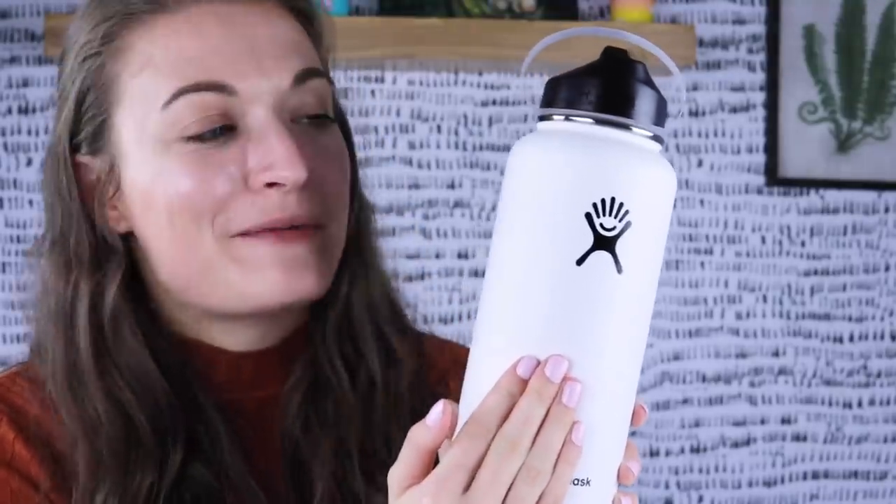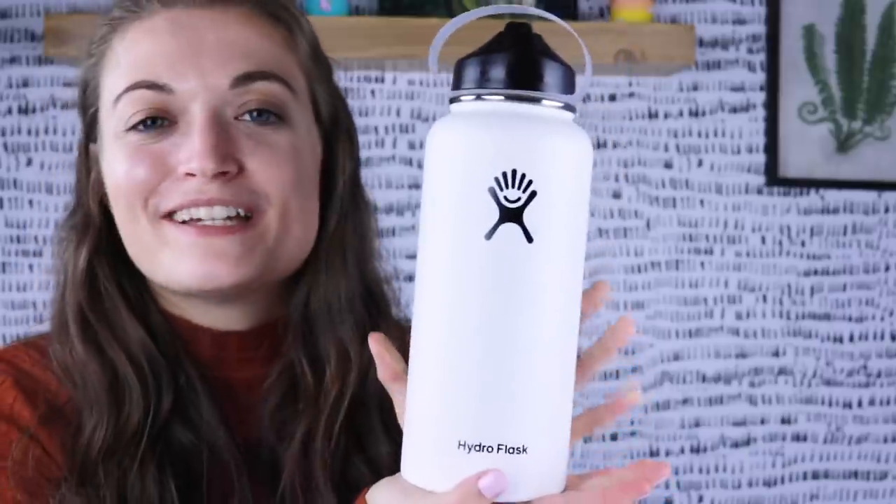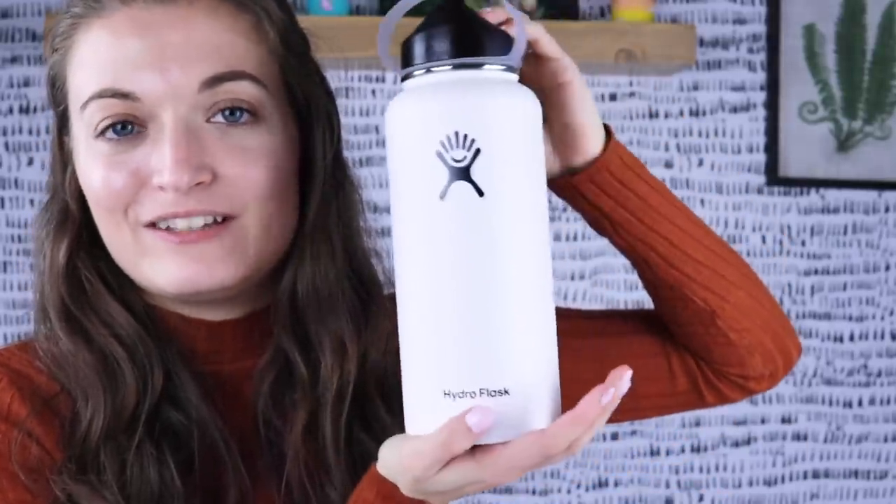Hold up a second. If you're my mom and you're watching this, click away. Don't watch any further, okay? Thanks. So this is gonna be a Christmas present for my mom. I'm going to decorate it with the stuff she likes because she really likes having cold liquid and she loves reusable cups and stuff. I thought this would be a really cool idea for her.